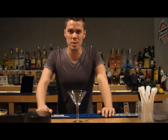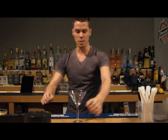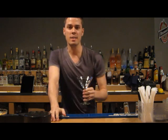Hi there, my name is Justin and I'm down here at Brandywines with my friend Dave making real drinks with real ingredients. Today we're going to be starting with a lemon drop martini.